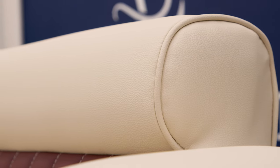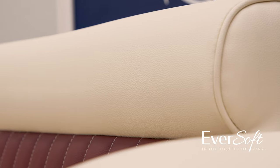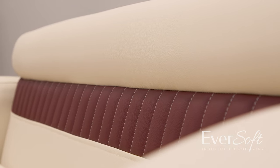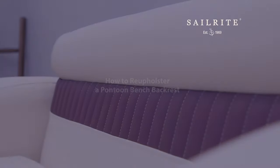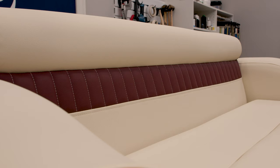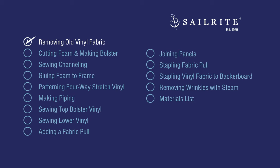In this video we'll be using a vinyl fabric called Eversoft, which is made for indoor and outdoor applications. At the end of this video we'll have a materials and tools list showing the exact quantities we used to build this backrest. Let's get started.